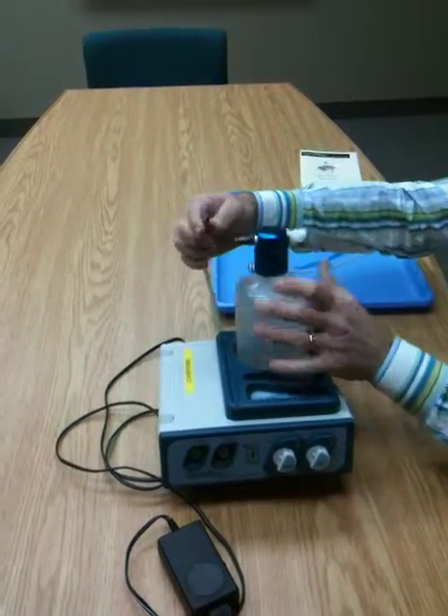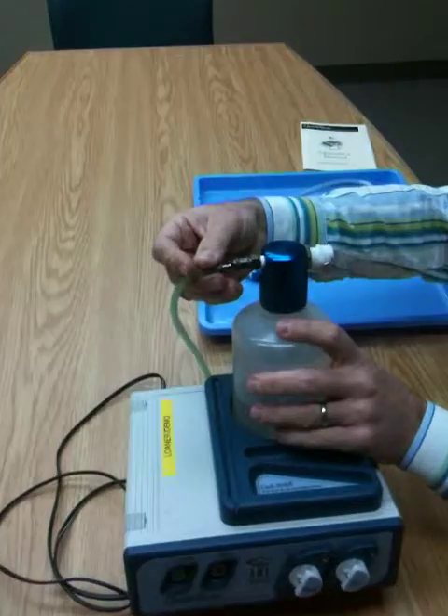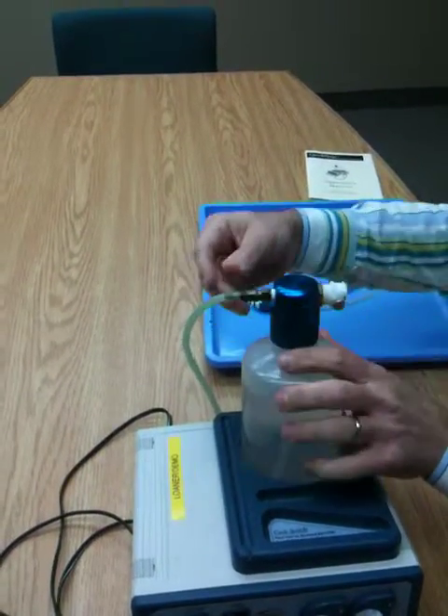There's a quick connect — a metal one on the back for the green tubing. Snap it in until it clicks.